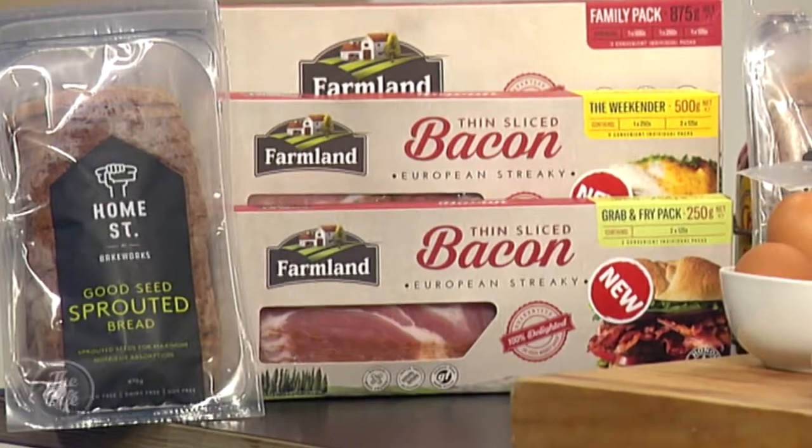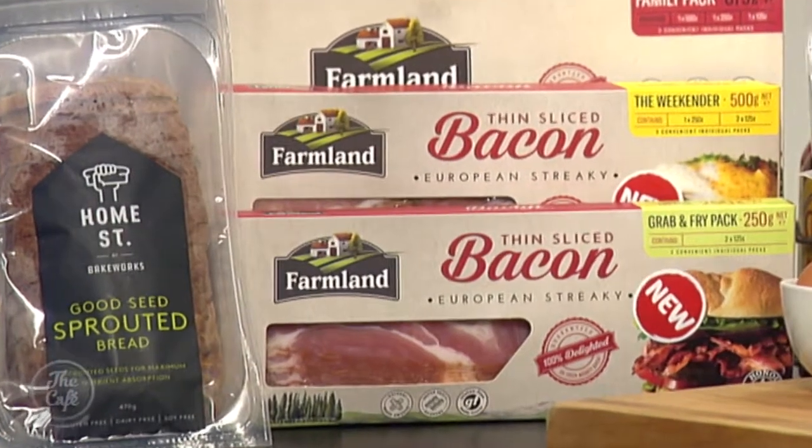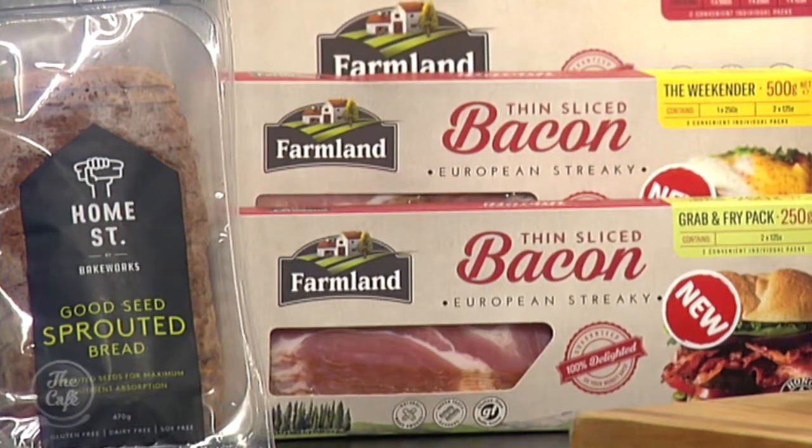Thanks to Farmland Foods and Bakeworks for the inspiration. You can catch both of them at the Food Show in Auckland from today across the weekend. For more info, go to foodshow.co.nz. Coming up next, Mark will make recipe number two — a pear tart tatin with vanilla bean ice cream and a granola topping.